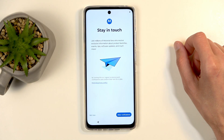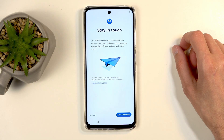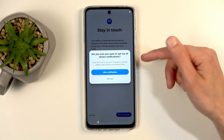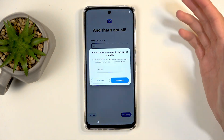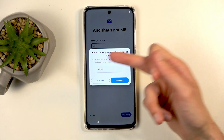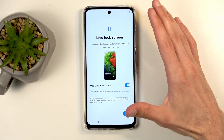Next we have Stay in Touch — this is from Motorola, basically them trying to get you on their spam list. I'm going to select Not Now. They want to do it again — again I'm selecting Not Now. They are very persistent and keep trying. I select Not Now each time. Once is enough, Motorola — get the hint.